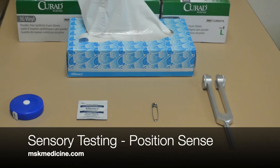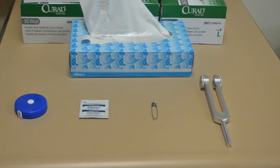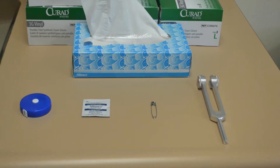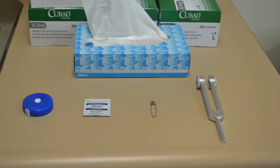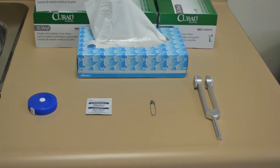This video pertains to testing position sense. Please see the prior videos in regards to how to test light touch, pinprick, and vibration sense. For position sense or proprioception, you're testing whether or not the patient can identify which way their joints are moving.